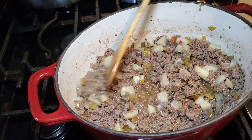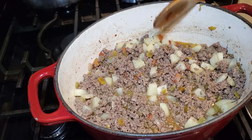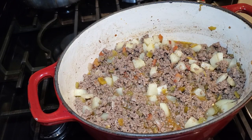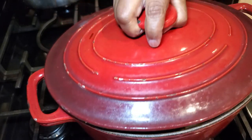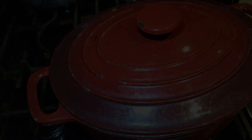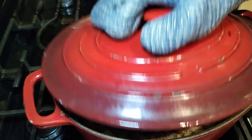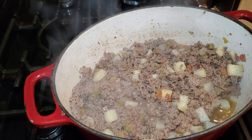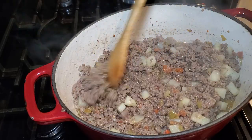After giving it a nice stir, we're going to put the top on the pot and turn the heat from medium down to low. We're going to let our picadillo simmer for about 10 to 15 minutes so the potatoes finish cooking and get nice and soft. Our beans over to the side are ready as well.